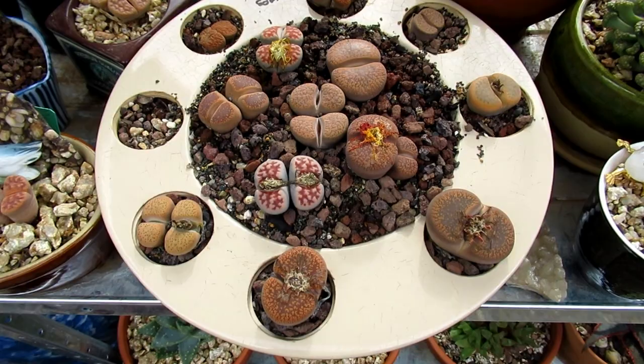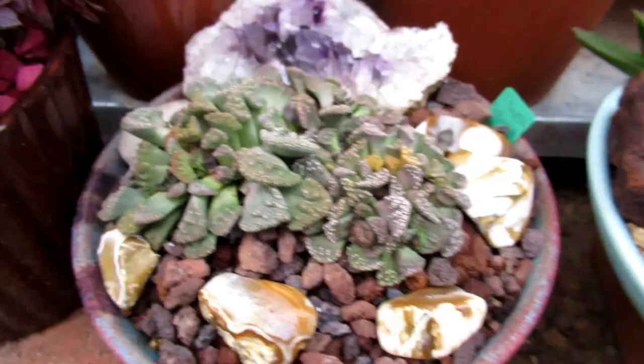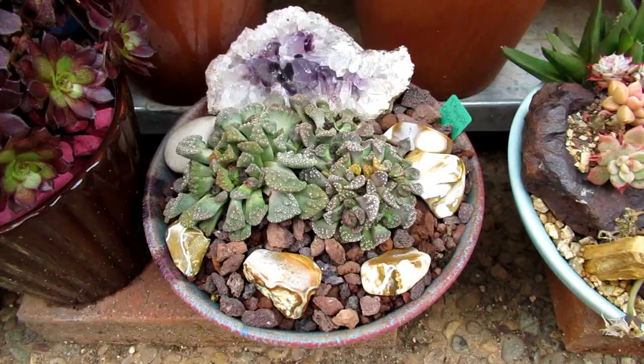Titanopsis Calcarium. And baby toast is growing outside as well.